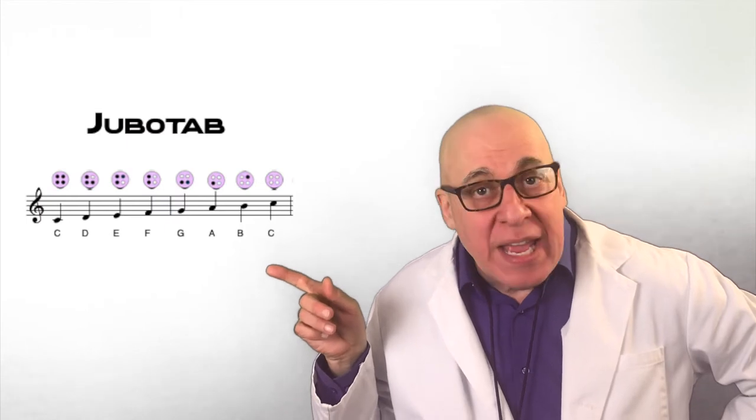Hi, I'm Dr. Jubo. Did you ever want to learn to play an instrument but found it too difficult or scary to learn? Well, put those fears away because Jubo's the easiest instrument to play. With InMITS, you can learn to play the scale and sight read on day one by using JuboTab, an easy-to-read music notation system.